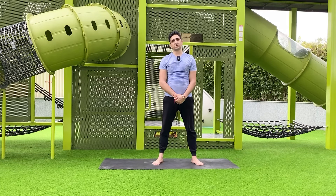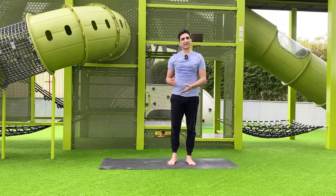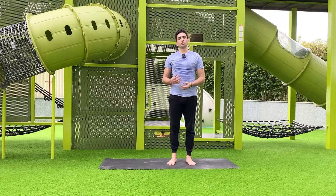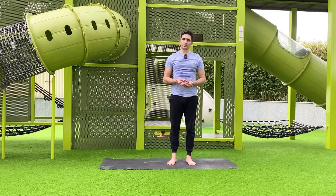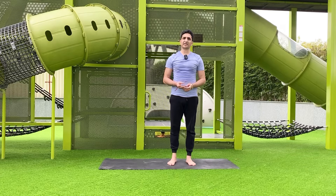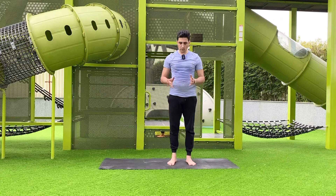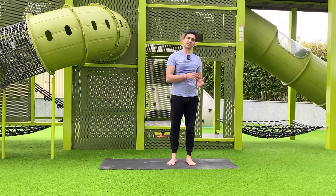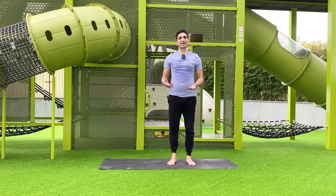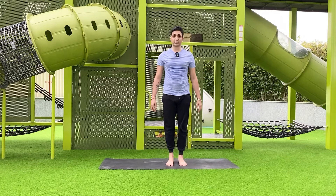Today I'm making this video regarding some new balancing poses and some variations. We'll do the tree pose Vriksasana, eagle pose Garudasana, Natarajasana dancing pose, and the warrior three pose Virabhadrasana three. These four poses with variations you can enjoy.